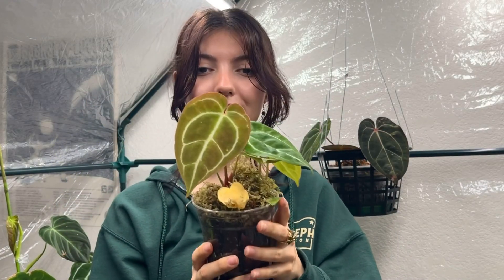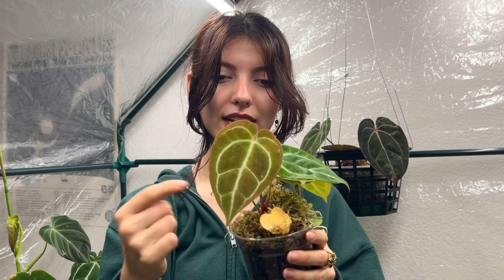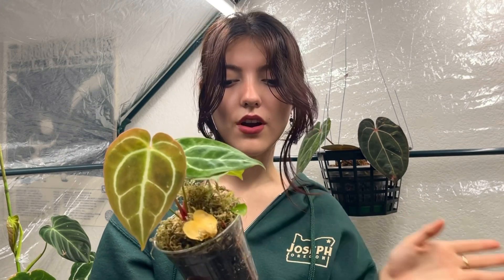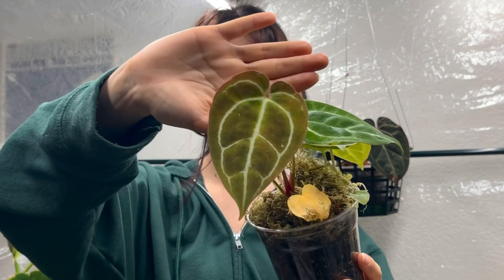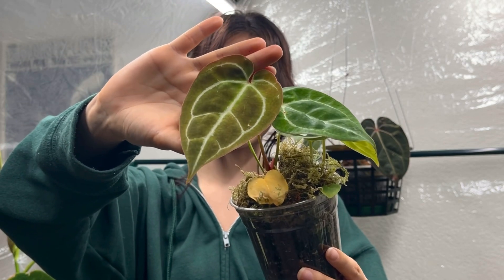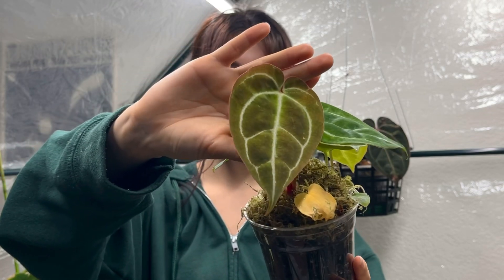Next up — this one is really cool because it just put off a new leaf that's going through the hardening stages and changing a lot of different colors. Crystalliniums are a more common anthurium and easier to find, and definitely one of the easier ones to start with. They can handle lower humidity and when they put out new leaves it's one of my favorite things — they start off a bright pink and transition through copper tones, reds, and oranges.